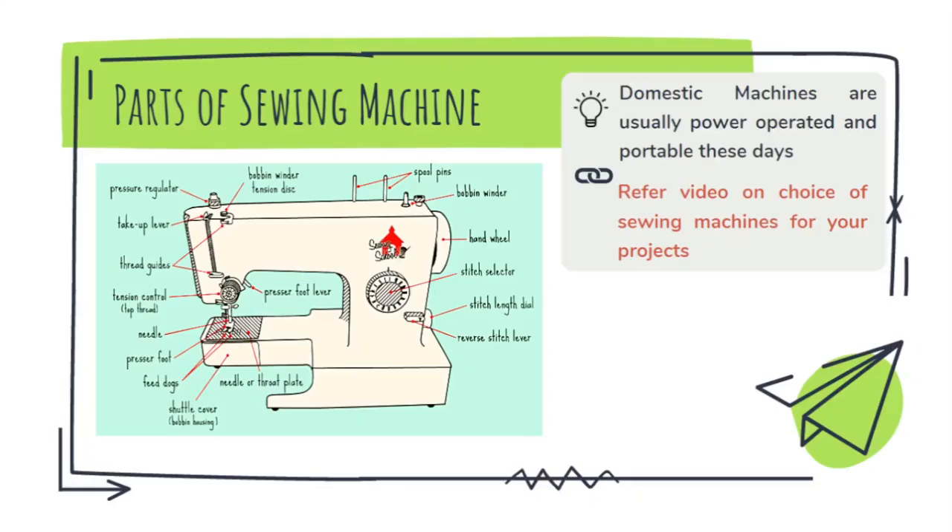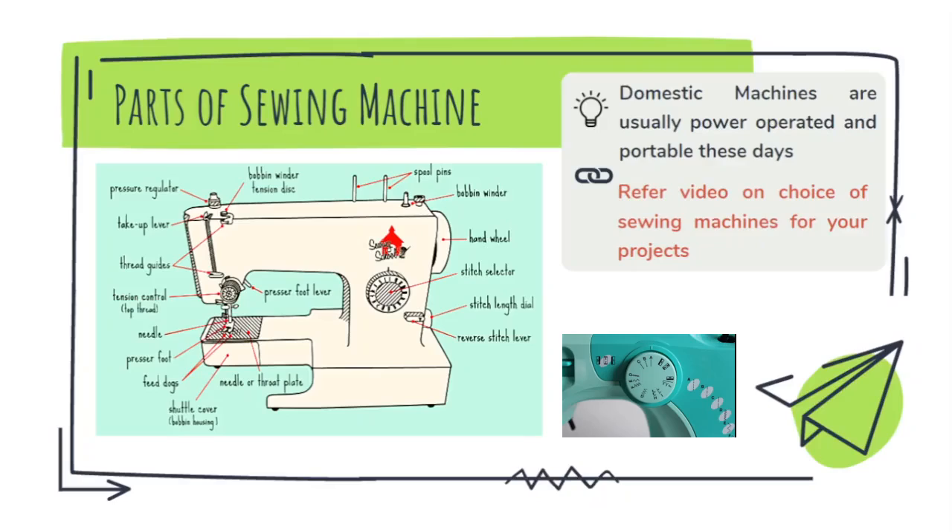Here you can see the stitch length regulator or the stitch selector. With this you can choose whether to make a lock stitch, which is a straight stitch, whether to make a zigzag stitch, bar tack stitch, or any other decorative stitches.